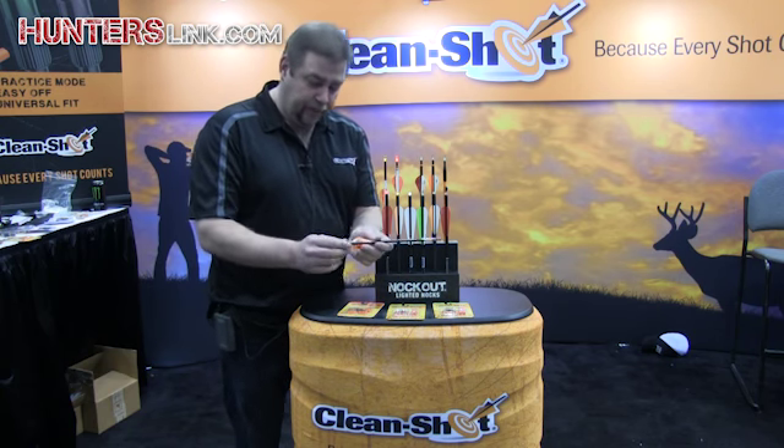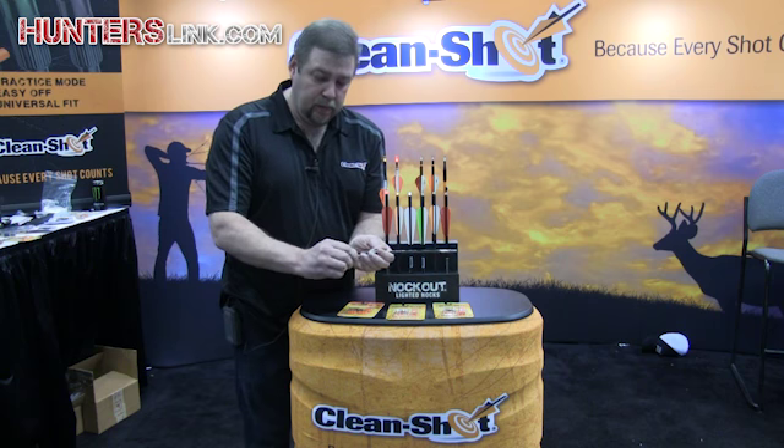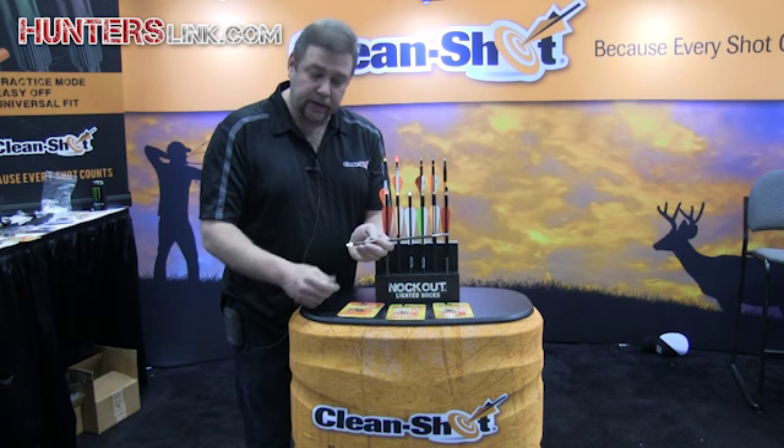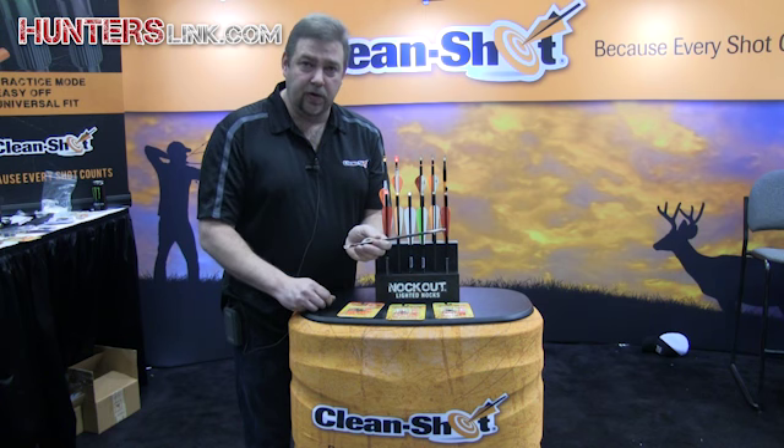How do you turn ours off? It's pretty simple — pull it straight back. There's no tools necessary. It's easy off, shot activated, and the easiest nock to turn off on the market.